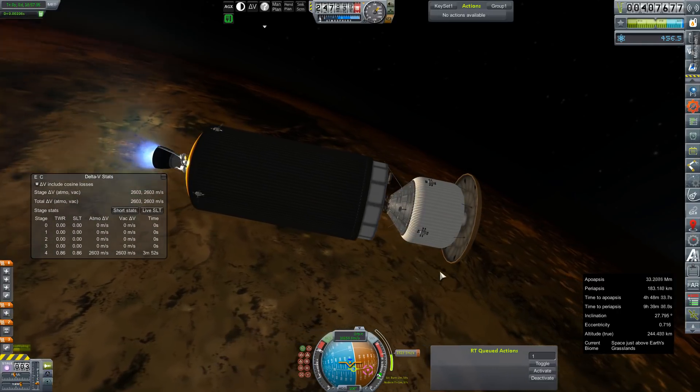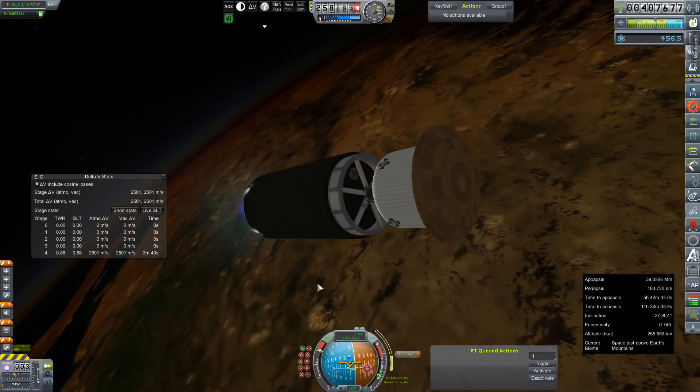Just a quick check — Harmonia is still in orbit. KSP has not randomly deleted it, at least as of yet.